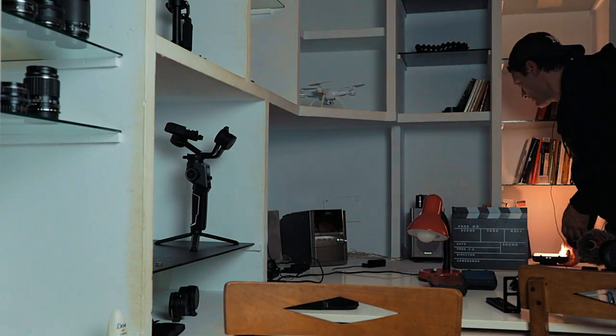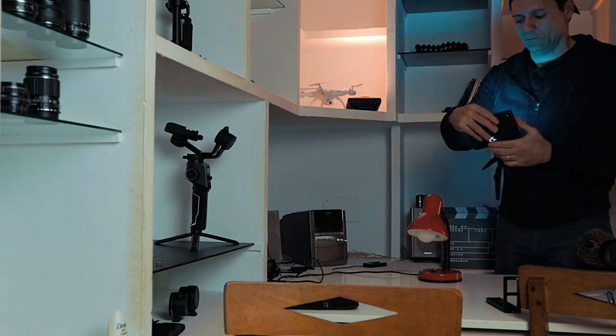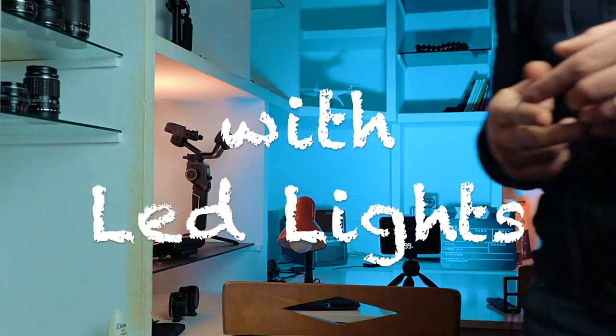Now it's definitely better than when we started, but there are still things to do. We need to separate ourselves from the background more than this. We can't do it very well with depth of field because this lens, with the aperture at f4.5, doesn't give us a shallow depth of field. Let's try to make things work with LED lights, doing some different colors behind. With the LED lights behind, I think it looks better. But there's something more we can do — we can separate ourselves even more from the background and at the same time make the footage look more professional by adding a hair light — a light from behind.